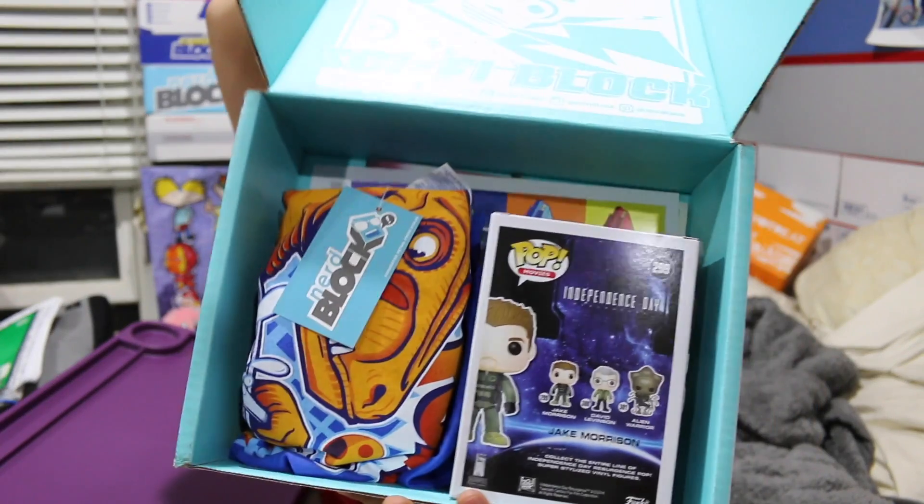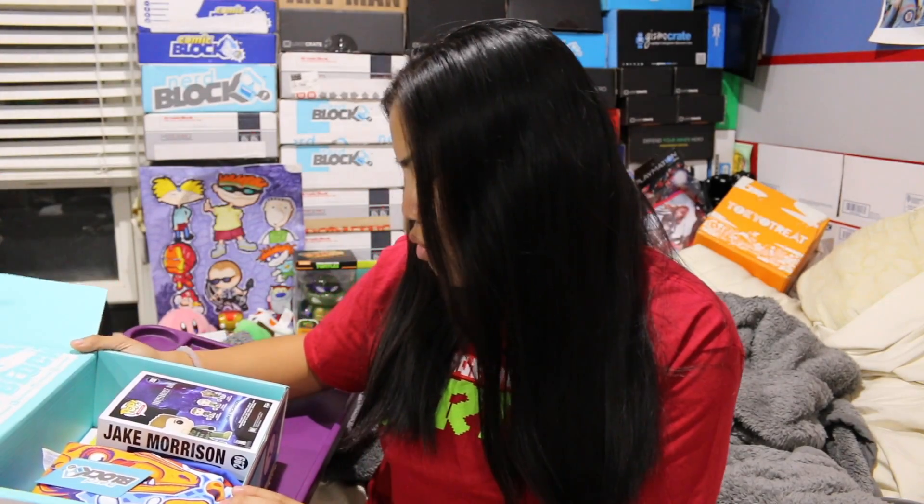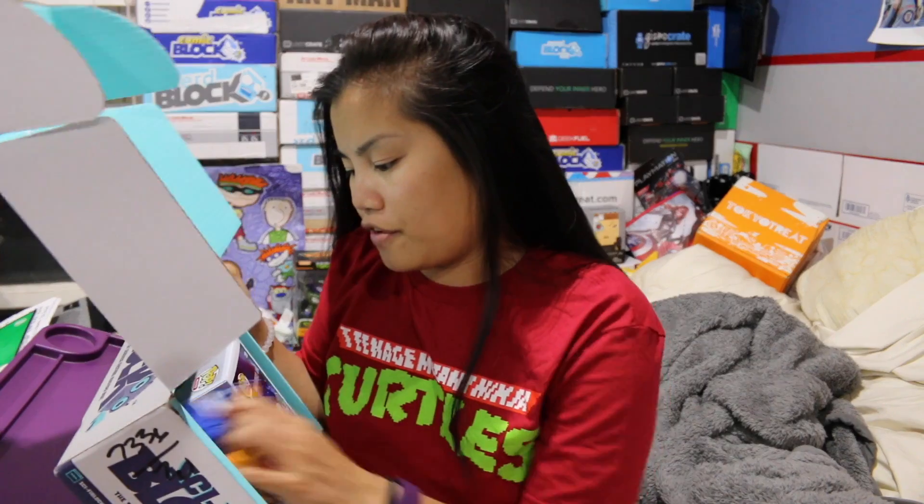Once you cut the tape and open up the box, this is what you're going to see. The box does look a little bit sparse this month. There's only a few items in here.